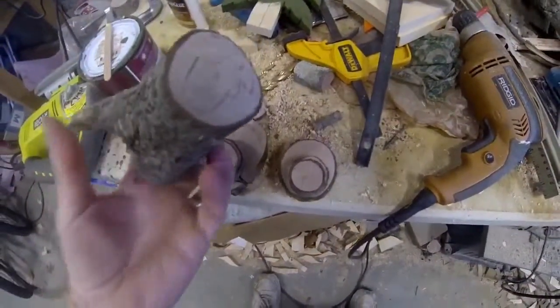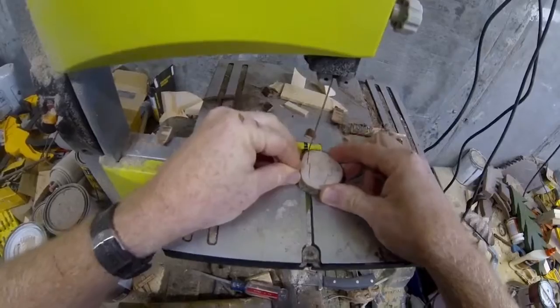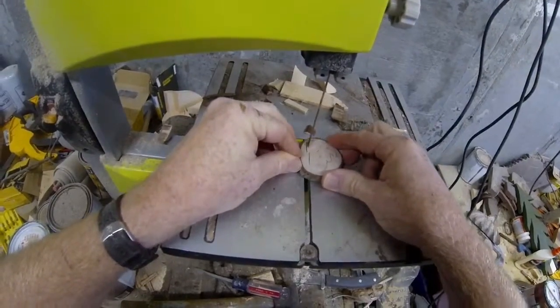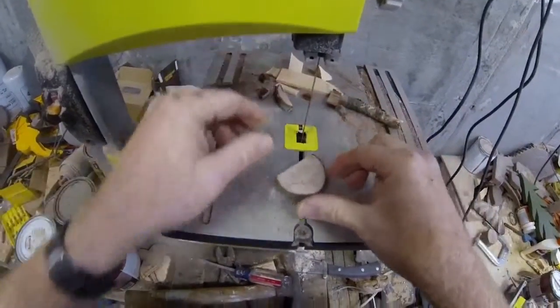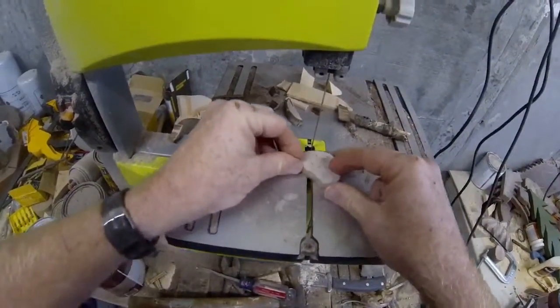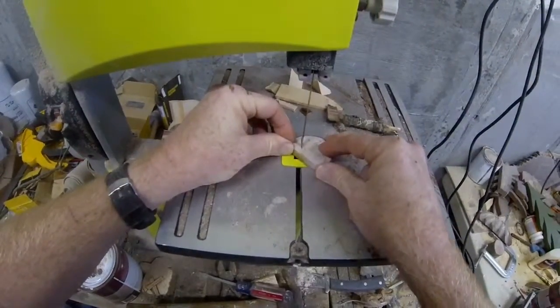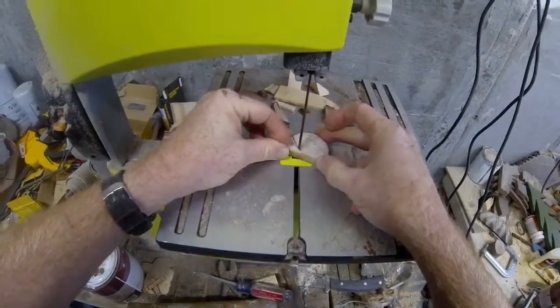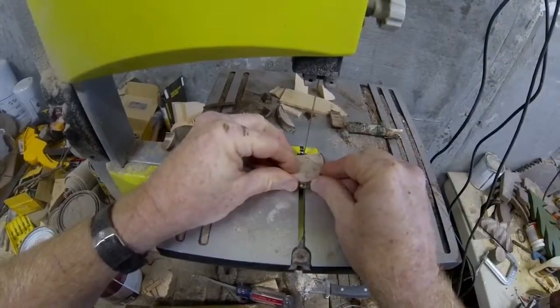We're then going to make another slice in order to cut out the head. You can see that I've drawn the head onto the end of this branch. I'm going to use a bandsaw to cut out the shape of the head, leaving a flat surface on one side which is how we're going to glue the head onto the other pieces of wood. You could also use a jigsaw, a scroll saw, or even cut it out by hand.